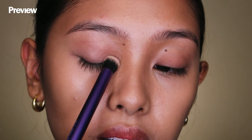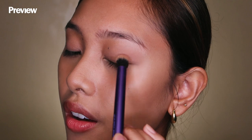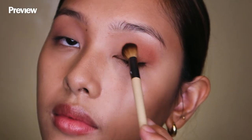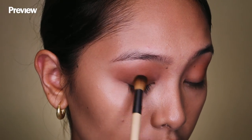For the crease, we're gonna use this shade. Use the lightest shade to even out the eyelids. You'd want to start at the outer V of your eyes and then blend it inwards. To intensify our eye makeup look, we're gonna use this dark brown shade so that we can add more depth to our eyes.